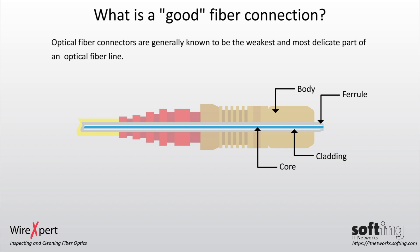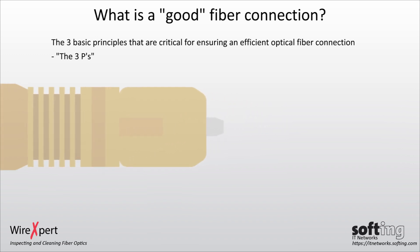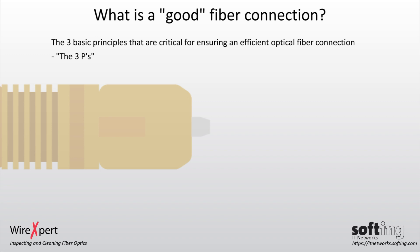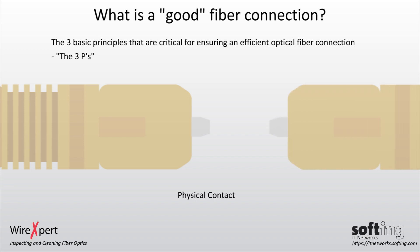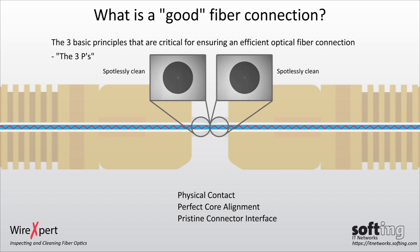Optical fiber connectors are generally known to be the weakest and most delicate part of an optical fiber line, hence it is important to be careful when connecting them. The three basic principles critical for ensuring efficient optical fiber connections are the three Ps: physical contact, perfect core alignment, and pristine connector interface.